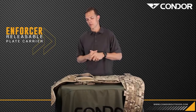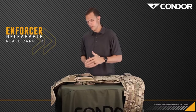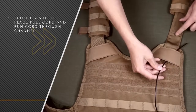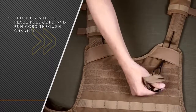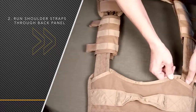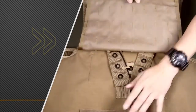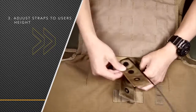Now I'm going to show you how to put the Enforcer plate carrier back together after pulling the quick release cord. First you want to choose which side you want it on — it is ambidextrous, you can run it on either side. For this we're going to choose the left side. First run the cord through the channel on the shoulder strap, then run both shoulder straps through the back panel. At the back panel there are two connecting points: the top one is for the shoulder straps and the bottom one is for the cummerbund.